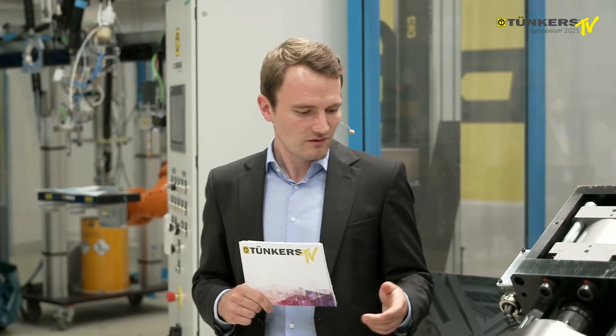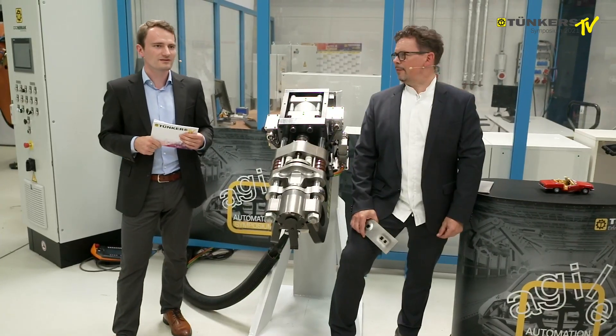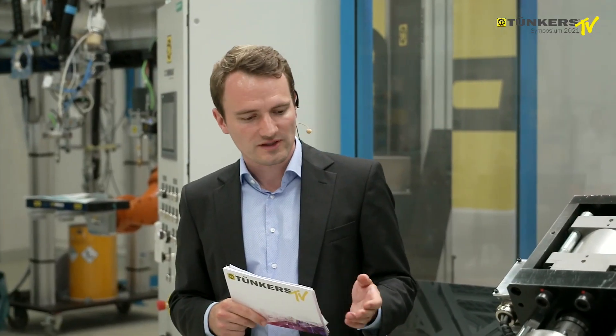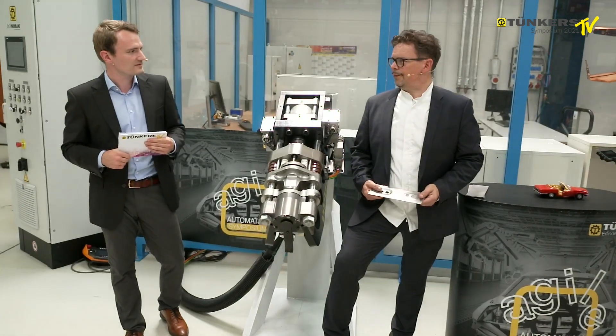The final product of the symposium today is the Thunka's form-and-piercing tongs. As we already know, it's two processes in one single system: it is forming and piercing.